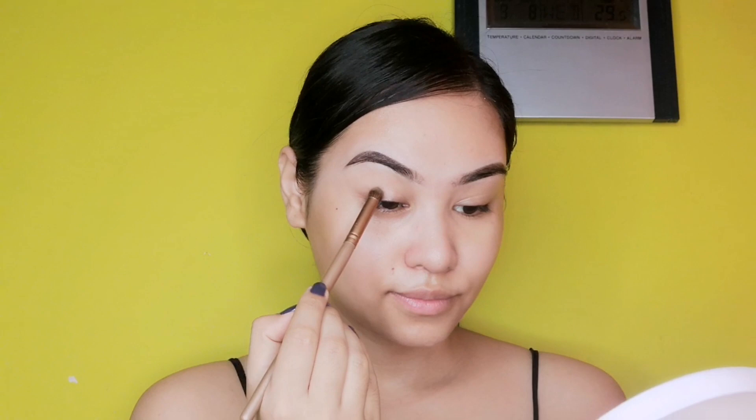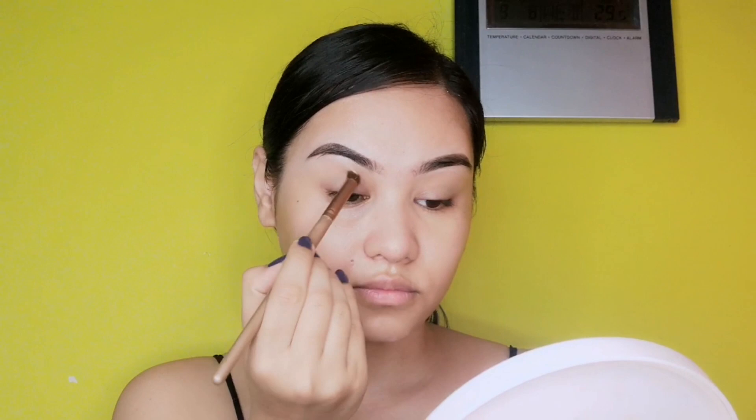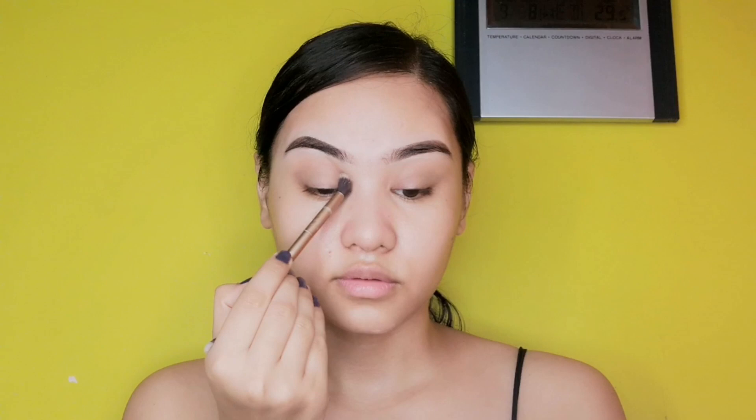After this, we're jumping to eye shadow. I'm keeping it very simple and natural — a very neutral, nude color. I will not use any shimmery color; I'll take a matte color and use only one color for today's eye makeup look, because I want to keep it natural and really simple.